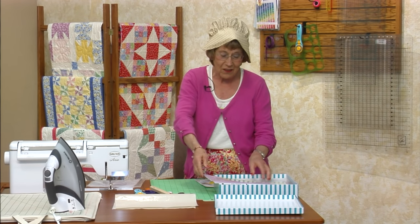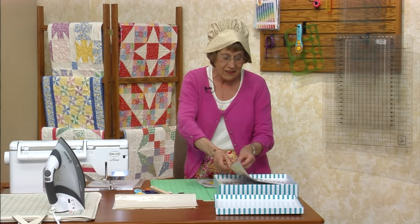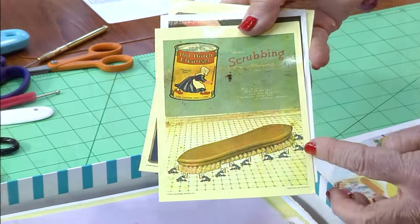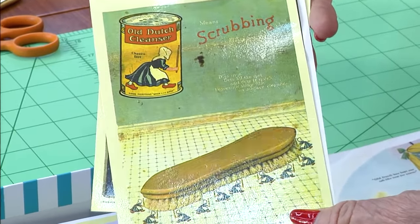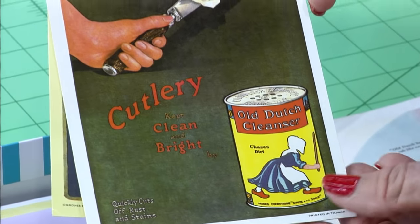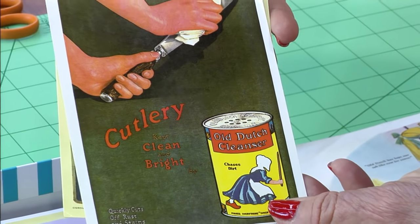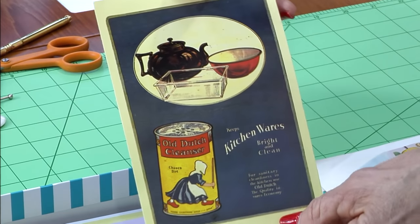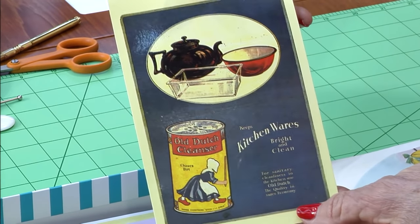This is the ad for it, and there are all these cute little cards. I love this one because look at all the ladies scrubbing at the end of the brush. They're all dressed up — that's pretty funny. You're supposed to clean your cutlery with it and your kitchen wares.